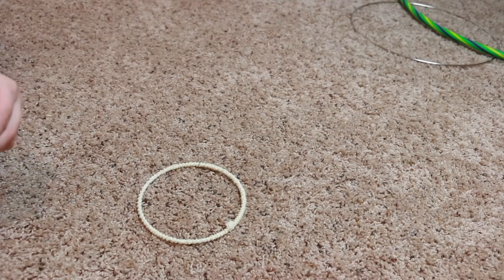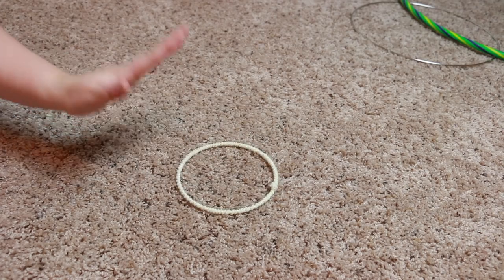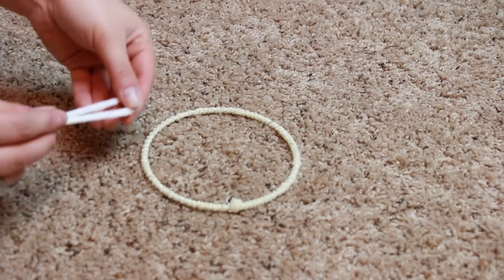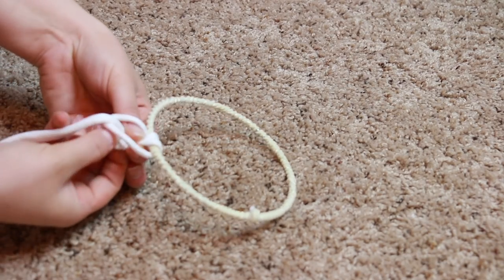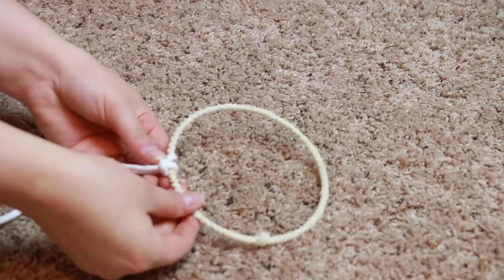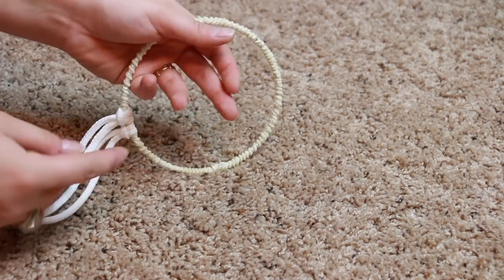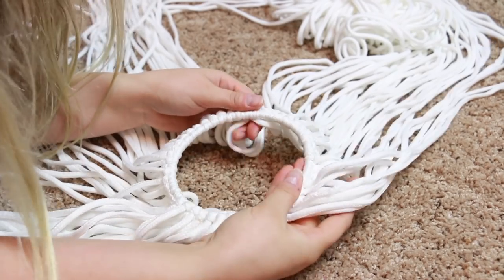Once you get all of your ropes cut and folded into a lark's head knot, we're going to attach them onto this little hoop. I'll show you how to do that — this one was an old dream catcher so it was already wrapped, but it can just be a plain hoop, doesn't really matter. To begin the lark's head knot, fold it over the hoop and pull the two ends through just like that, and pull it tight. We're essentially going around the entire hoop just like this.